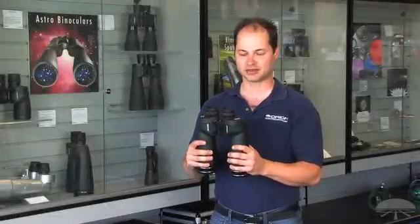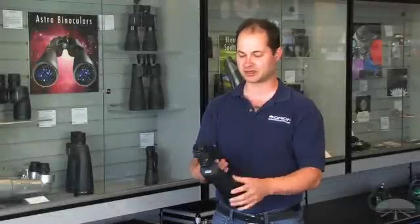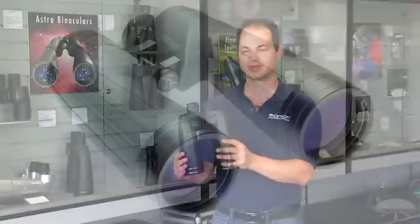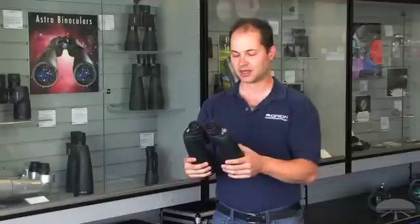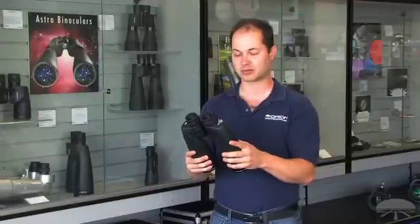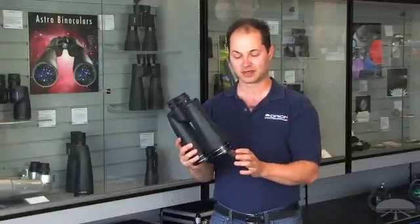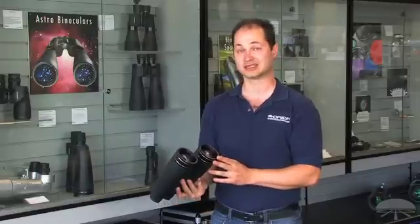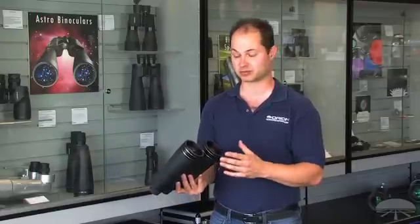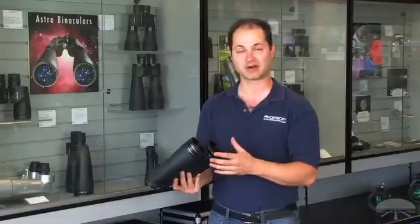Hello, I'm Ken with Orion, and these are the Resilex 15x70mm astro binoculars. Not just astro, but you can use these for long distance terrestrial viewing as well. But they're some of my favorites for astronomy because they pull in a lot of light. They've got a 70mm objective on the front here, and very good coatings on the lenses — not just because they're 70mm, but the coatings help give this a very bright image.